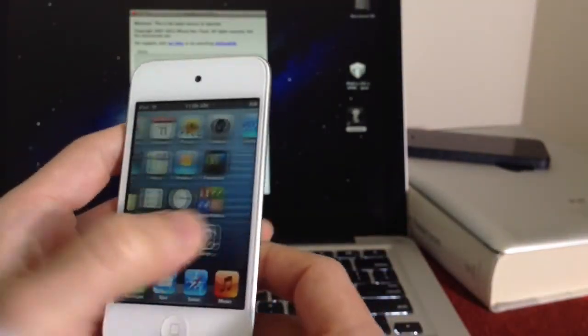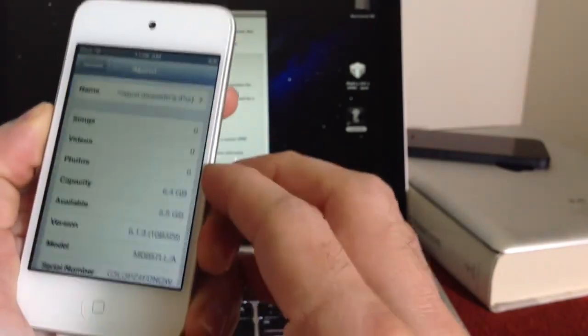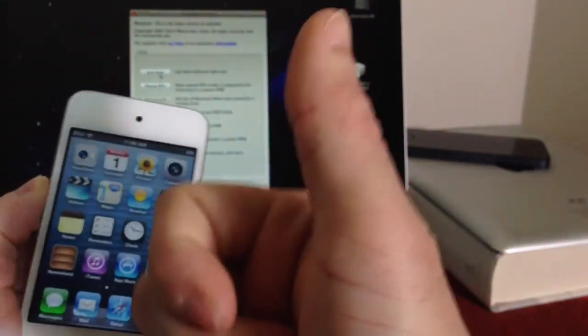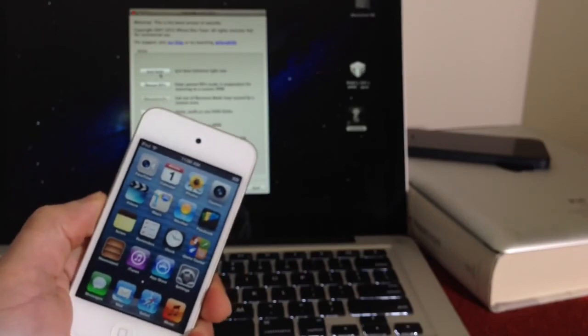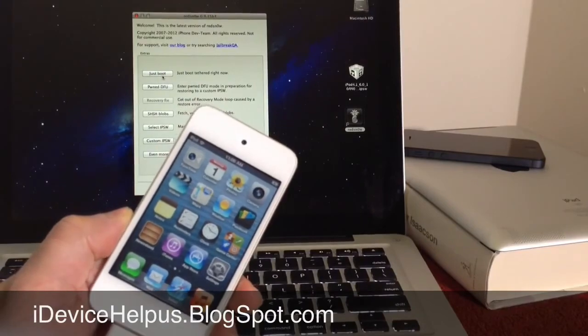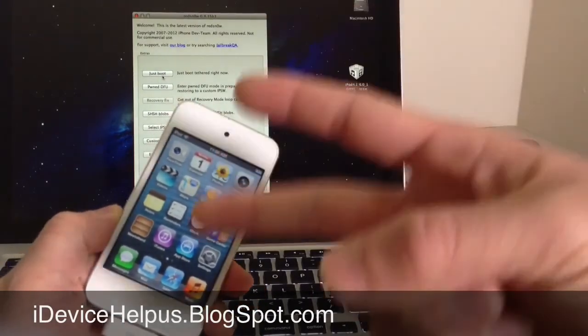You have iOS 6.1.3 jailbroken with RedSnow. I hope you guys enjoyed this video and it helped you out. If it did, please thumbs up — I really do appreciate it when you click the like button. Don't forget to stay up to date with the latest information on your iOS device by going to idevicehelpers.blogspot.com. This has been iDeviceHelp — I hope you guys enjoyed this video and I will catch you guys on the next one. Peace.